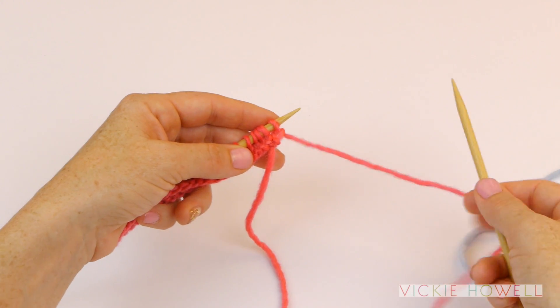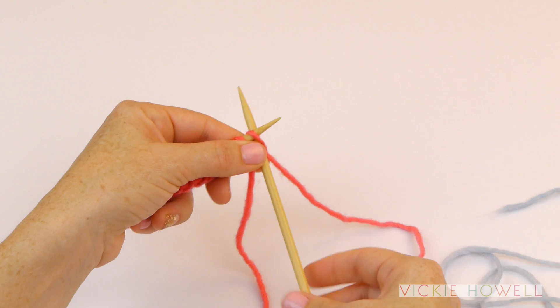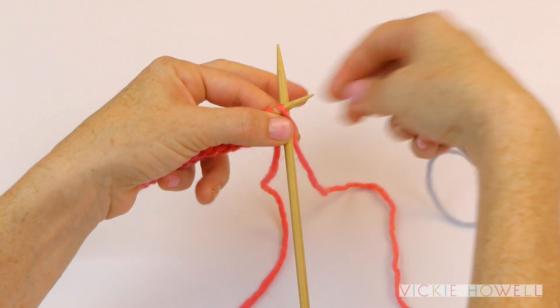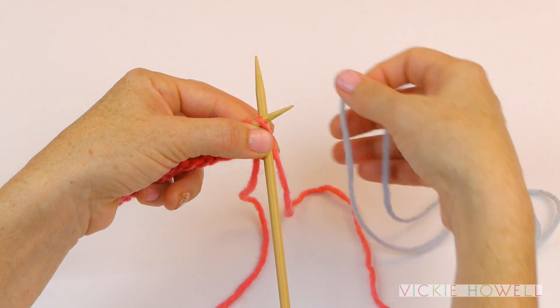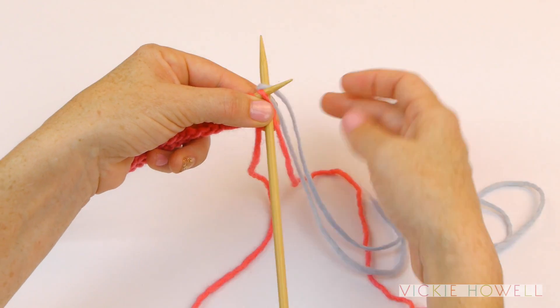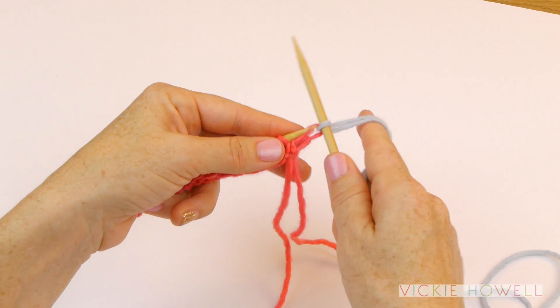So to do that, you're going to just drop your first color, just let it hang loose and lovely, and then go to knit your first stitch — you're going to insert your needle, then you pick up the other color, make sure you leave a long enough tail for weaving in later, and you're just going to lay it across the right hand needle.